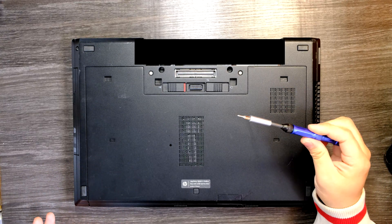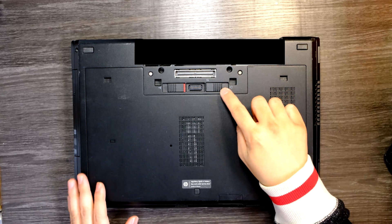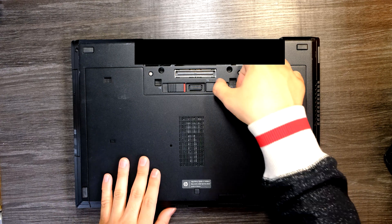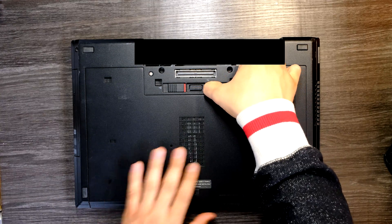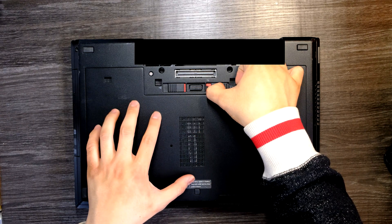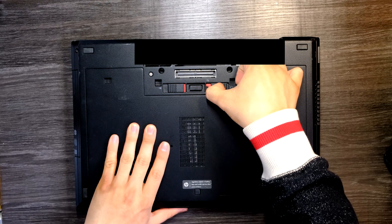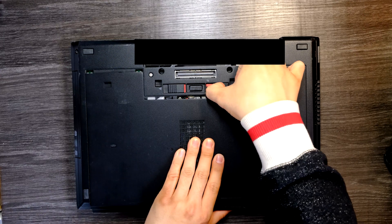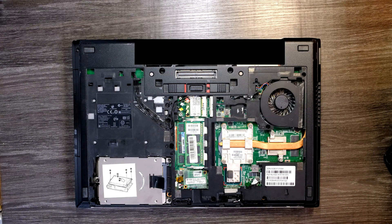You don't even need a screwdriver for this one, because just like we removed the battery, there's one more switch right here. If you pull this switch towards the outside, it clicks and then you can just slide this bottom cover this way — slide it out. Like that, and we're in.